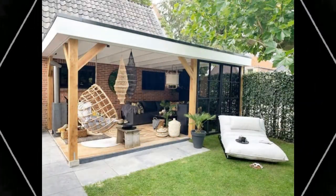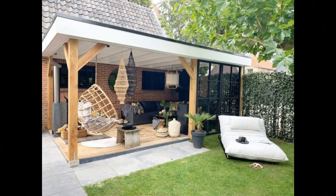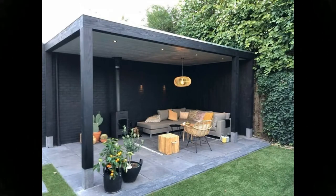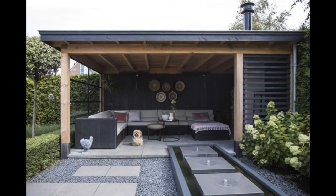Tip 5: Furniture. Decide in advance what kind of furniture you would like to purchase. Would you like to lounge on the roof terrace or want to have dinner there? You must make a choice in the initial stage. Furniture that fits the style and theme of your garden would be appropriate.